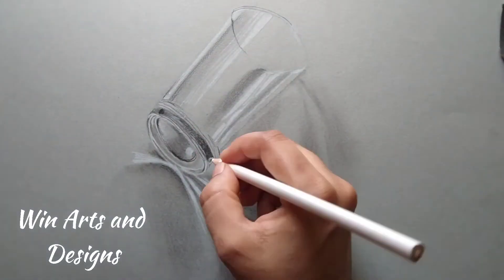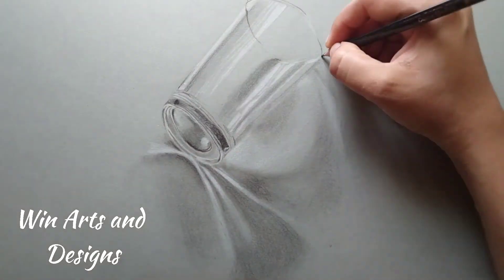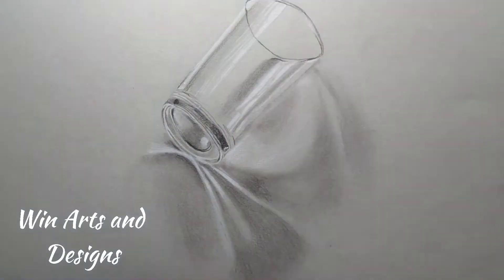Now I have started to work on my white highlights. For that I'm using my white Prismacolor pencils and glass marker, and you can also use a white gel pen.